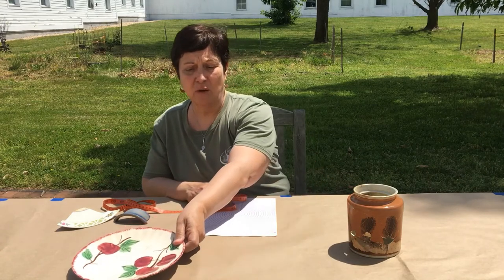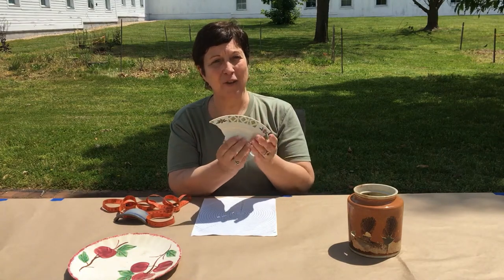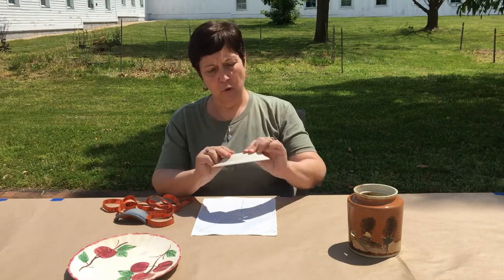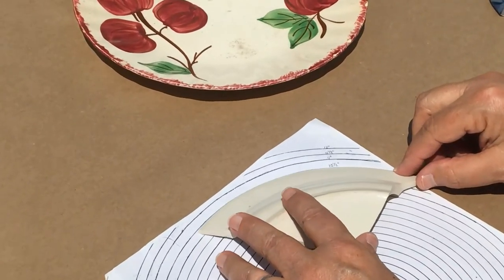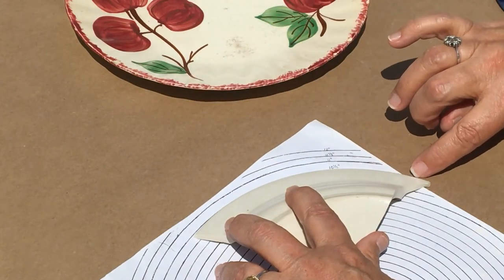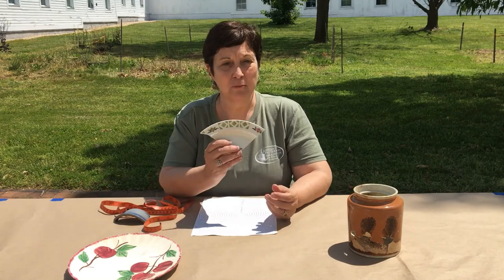But what if you're an archaeologist and you don't have any way to measure the diameter of a plate because you don't have the entire plate? Archaeologists have developed a circumference template — we will put a link to download it as a PDF from this website. It is marked out in half-inch increments. You take the edge of your broken vessel and slide it along the lines until it fits perfectly along the curve. You can see that this was a 10½-inch diameter plate. That is the way archaeologists can determine vessel diameter from just small fragments.